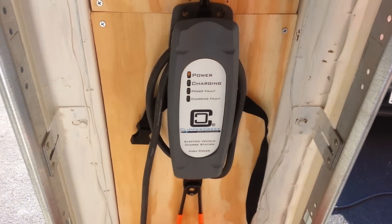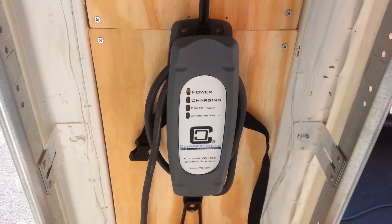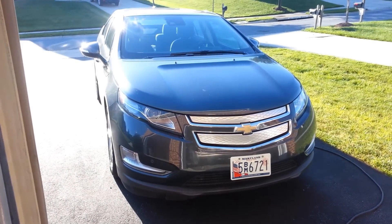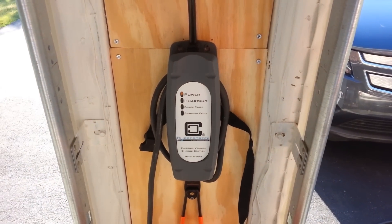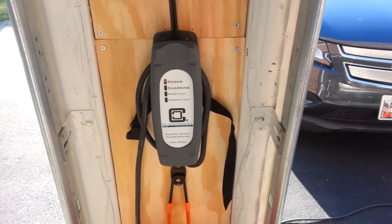Hi guys, this is Jenny5634. This is an overview of my installation of my 240 volt Clipper Creek Charger. It's used to charge my 2013 Chevrolet Volt. It's worked pretty well so far. Clipper Creek is actually a company that has not outsourced any of their products at all — it's all made here in the USA.